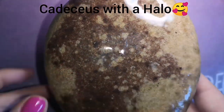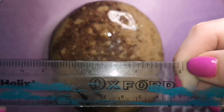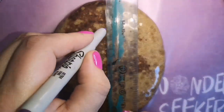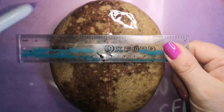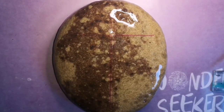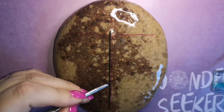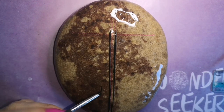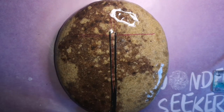Hey guys, welcome back to my channel. Today we are going to be creating a caduceus. Now if you aren't sure what that is, it is a symbol associated with medicine, traditionally associated with healing. It is a staff running down the center — I'm marking it with these purple lines — and I'm using a line across as a guide for another part of this. There's a staff that goes down, and then there's wings, which I'm going to use the purple line going across to kind of guide me on where I want everything to go, and you'll see that a little bit later.